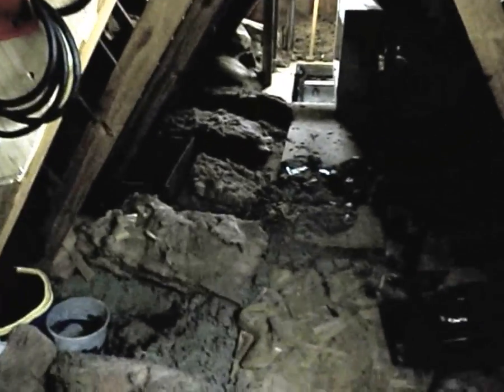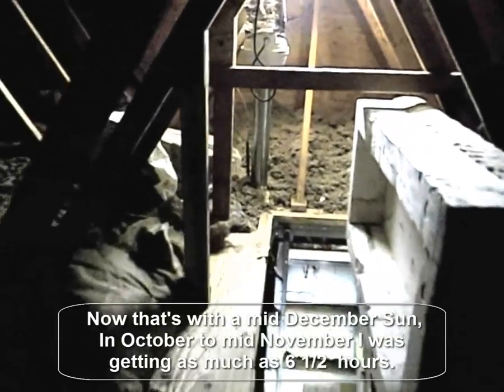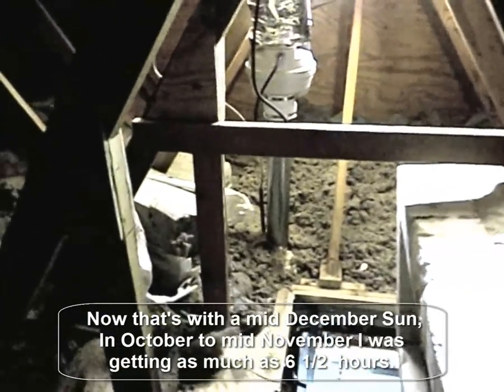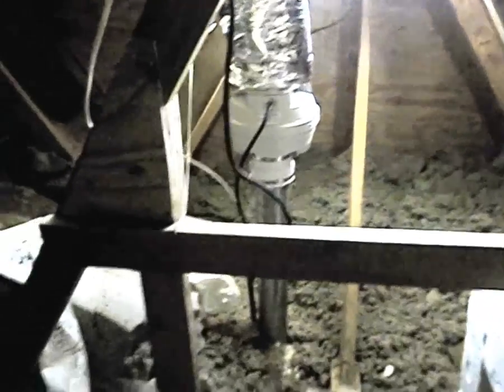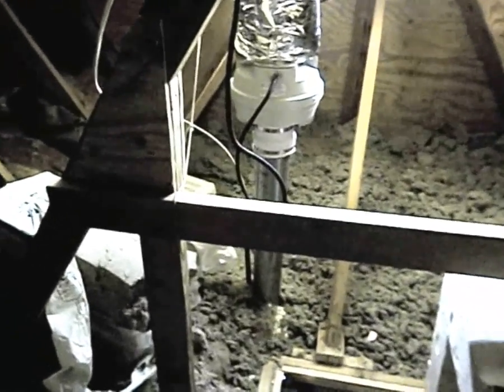I'm getting anywhere from three and a half to four and a half hours of heat. For some reason today it's being a little bullheaded — it hasn't turned on yet and it's about 10:30 in the morning. I'm not sure why it hasn't kicked in yet, but that's the whole system. I'll be putting in a bunch of pictures of how I built the panel right after this.